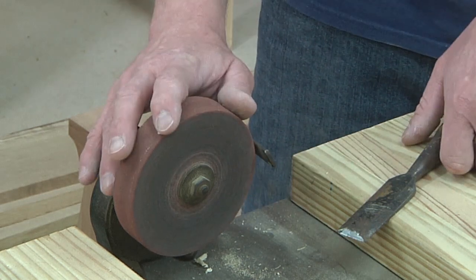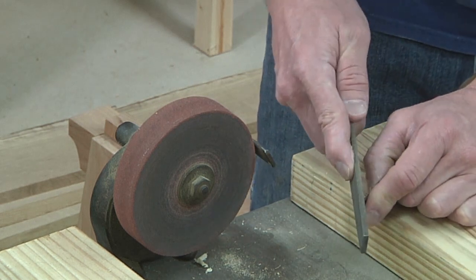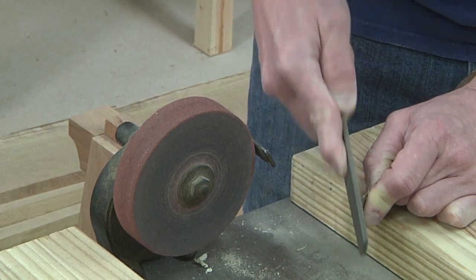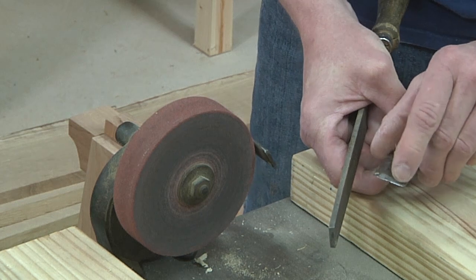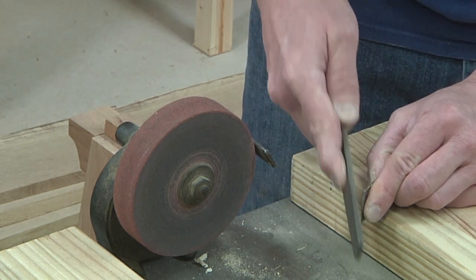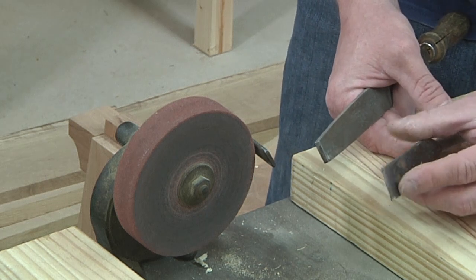If you can't find one of those, don't worry. A good hard file with fine teeth is the way to go. You'll put it matching the bevel angle and slowly work your way down, checking to make sure you're getting the bevel flat and removing those nicks and gouges. I'm going to take a few minutes to do this and then we'll move on to sharpening and honing this to a razor sharp edge.